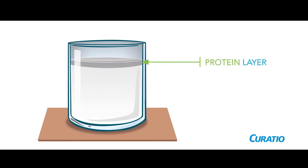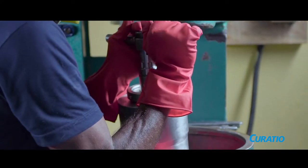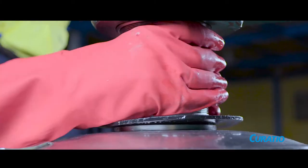This protein layer is discarded. The bottom layer of milk is filtered and filled into a high-speed centrifuge machine. The centrifugal force separates all the moisture and any remaining traces of protein from the milk. We centrifuge the oil thrice, so each time the clarity improves.